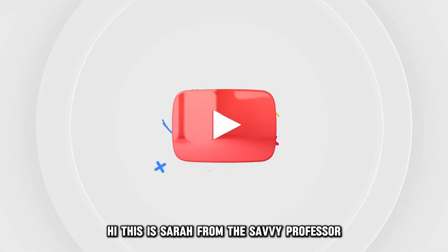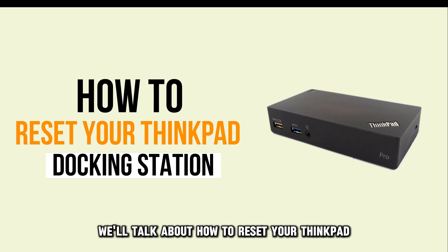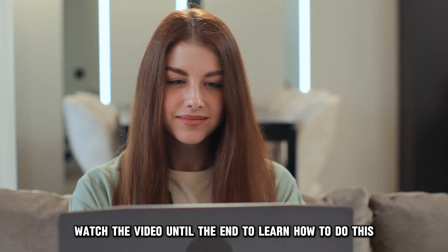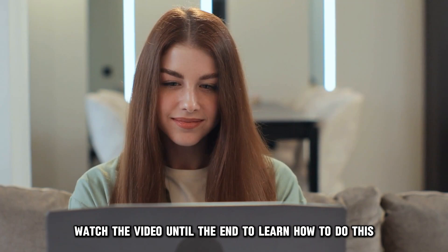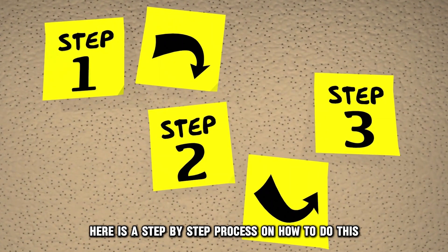Hi, this is Sarah from The Savvy Professor, and in today's video, we'll talk about how to reset your ThinkPad docking station. Watch the video until the end to learn how to do this and more. Here is a step-by-step process on how to do this.